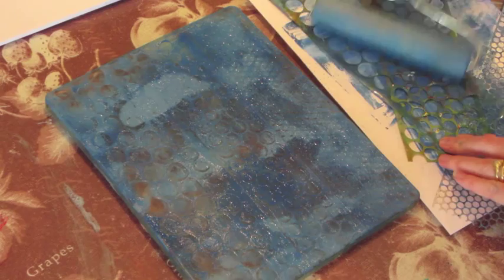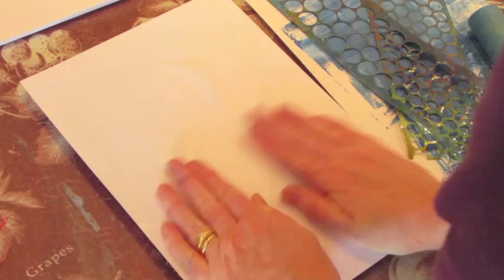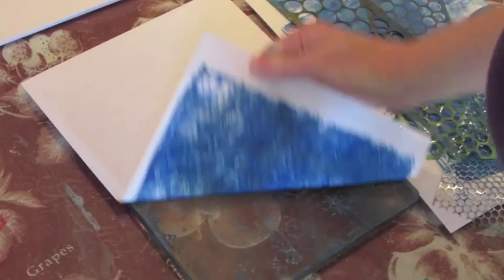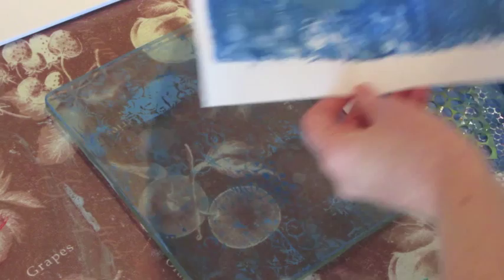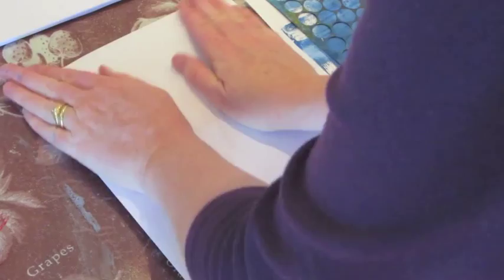Again getting that second piece — I'm not too worried about how well it lines up, as I usually discard the edges anyway. And there we go. With that last bit of paint, we've probably got enough to get another one out of it, so give it a little light spray and pull our third piece. Sometimes that third one's the charm.